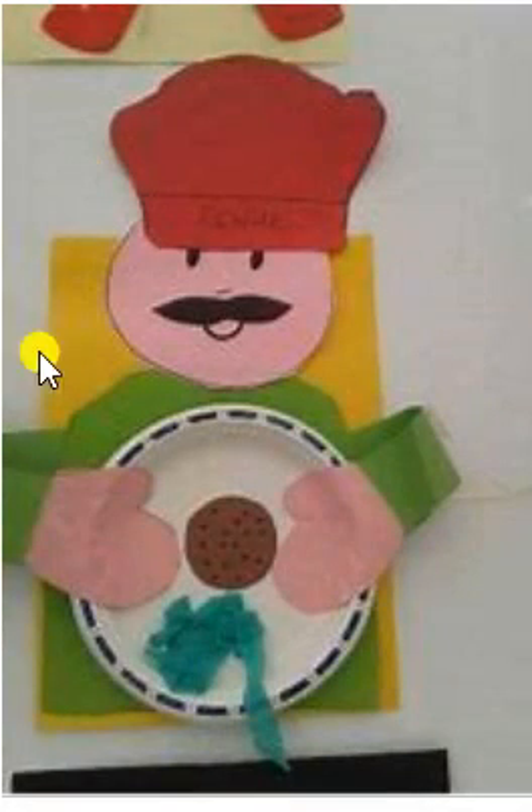Here is a picture of a baker that we can create to go along with our theme. On his plate it looks like he has a cookie and some crumpled up tissue paper that he used — use your imagination.